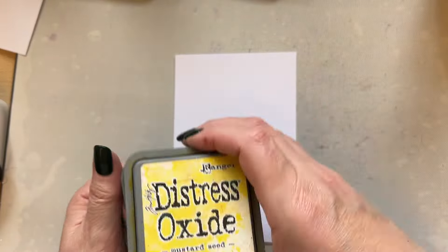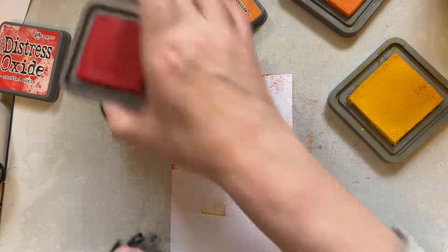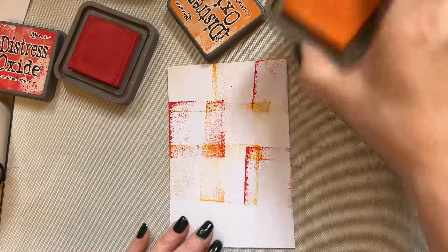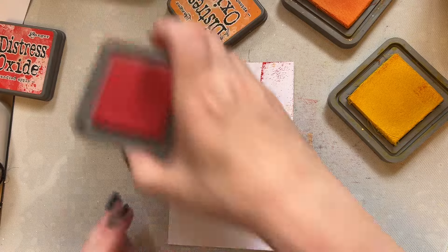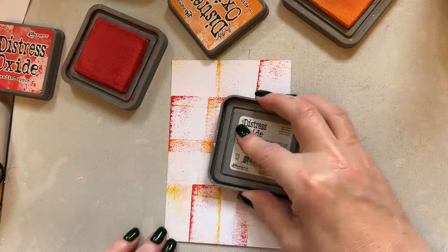Just pressing the inks directly on the card and keeping them quite random. You can go over and over if you wish — it's entirely up to you. You can add the yellow and go all over like this, then add the orange if you wish, all over. Place the lids on, and you can add a little bit more red if you wish. It's a nice simple way to get a background.